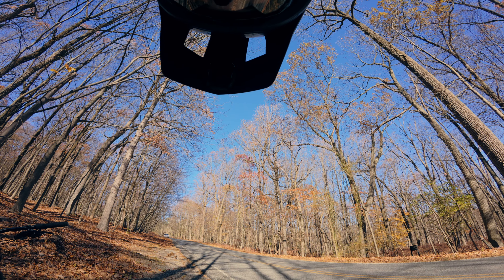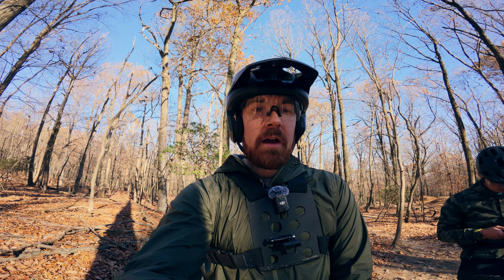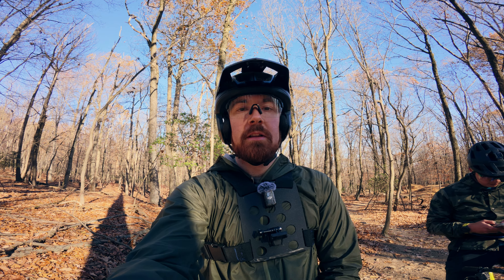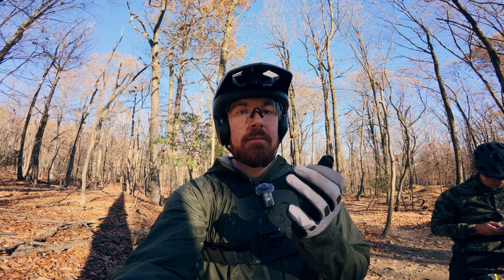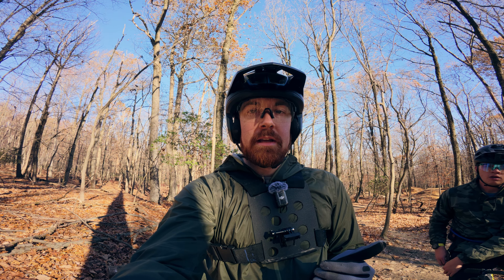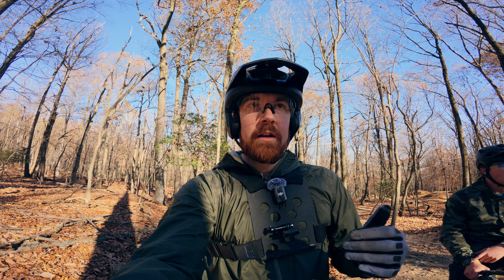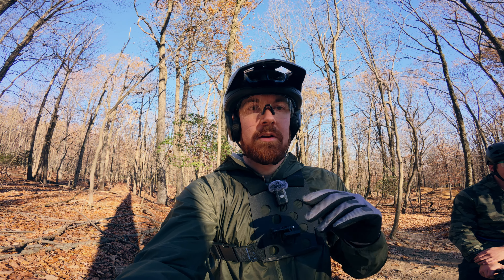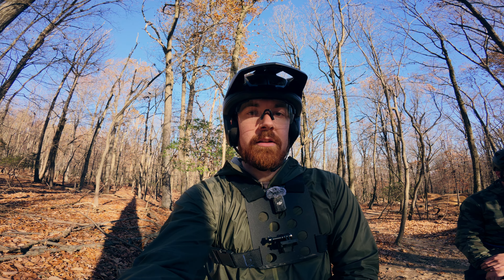I noticed something about Ryan's whip form and we're going to try to address it real quick. He's not setting the whip up the lip of the jump, which means he's not able to get the back tire out as far. I'm going to have him hit it once the way he's doing it now and then tell him what to change — we'll get a slow-mo clip before and after, work on it a little bit, and see if we can get it looking cleaner.